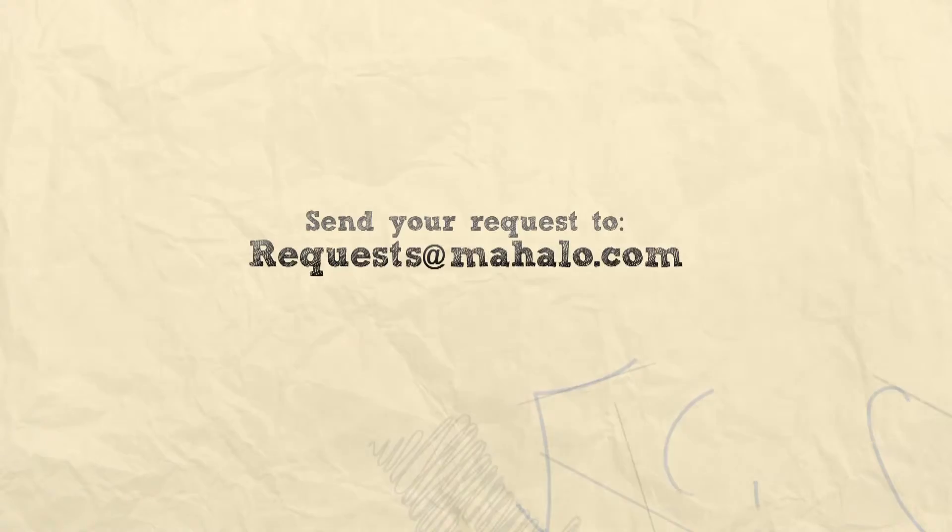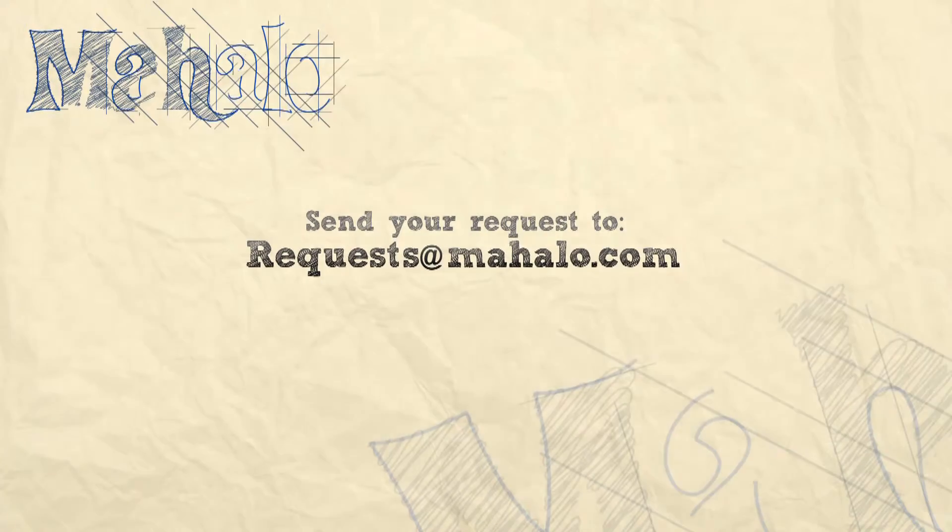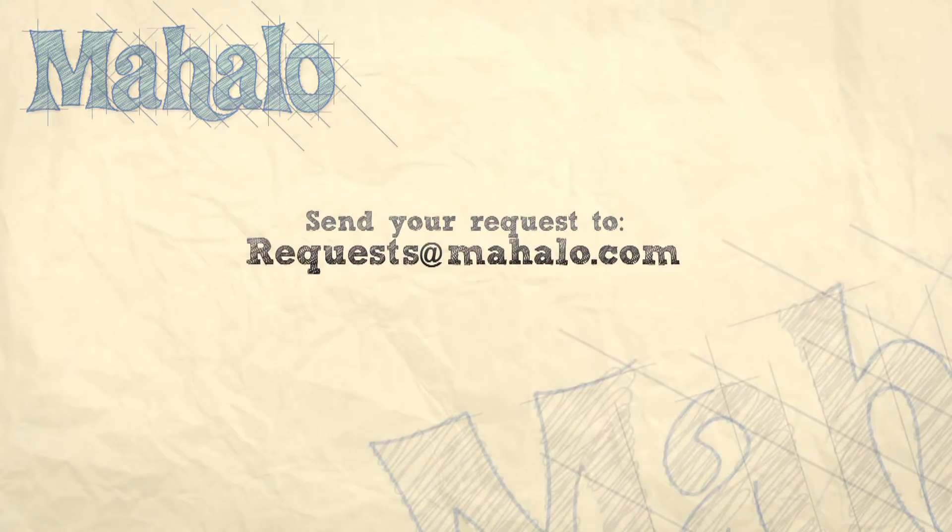Hey guys, thanks for joining me today. You're doing an awesome job. Keep up the good work. If you have any requests, please email them to request at mahalo.com and be sure to check out our other videos. Thanks and keep playing.